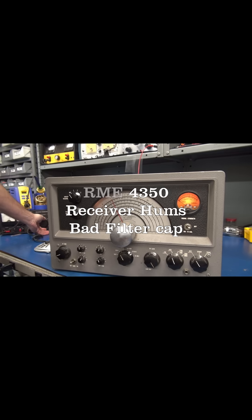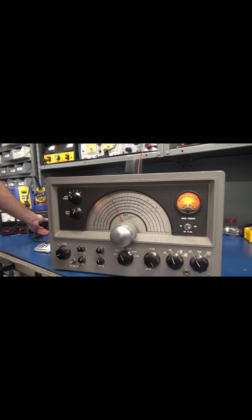Bringing the radio up slowly. I just want to see if we have any audio. Oh yeah, but that is not good audio. I'm going to turn that back down because I don't want to damage the radio.